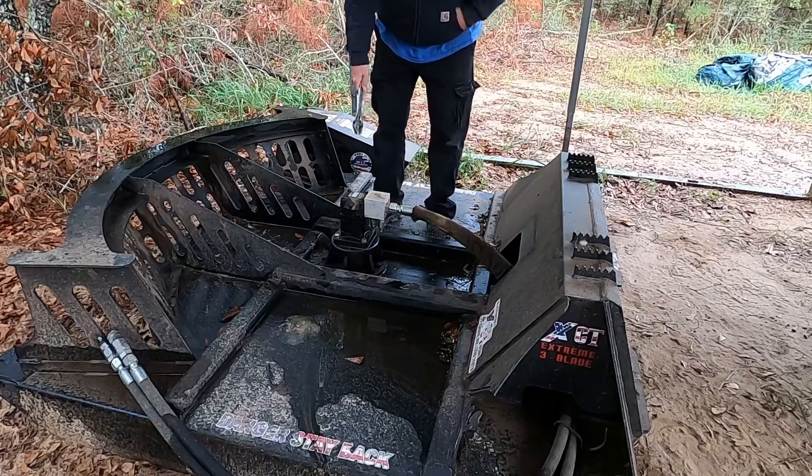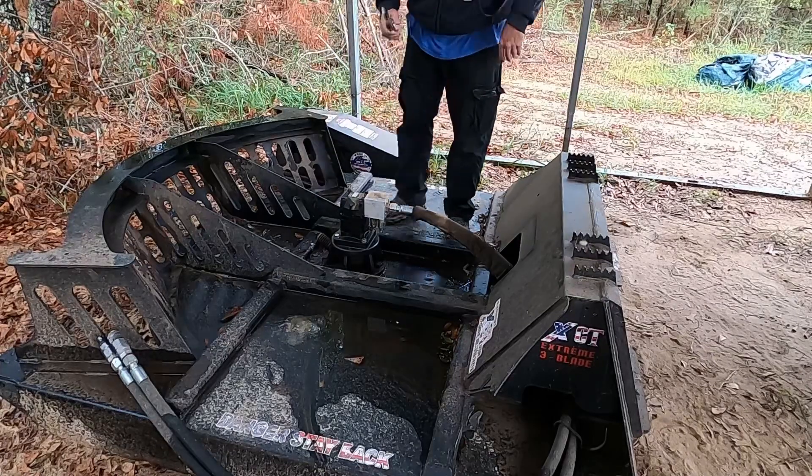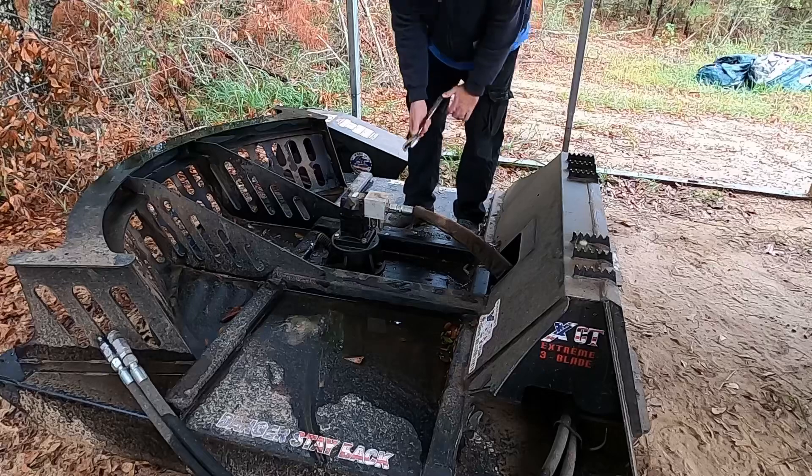The other day I came out here and took this off, and look at that motor — it is broken there. I'll show you a close-up of it when we get to it.